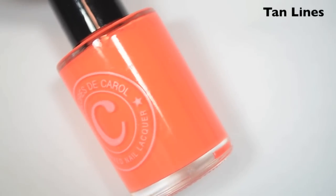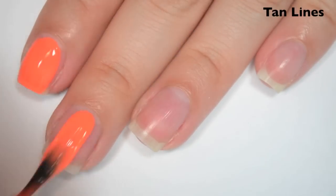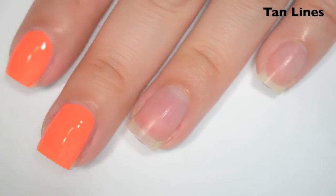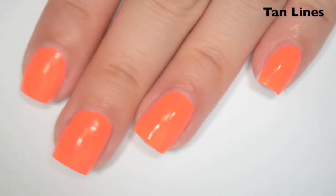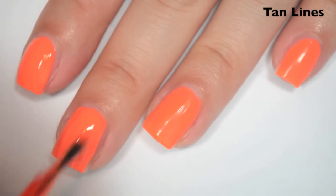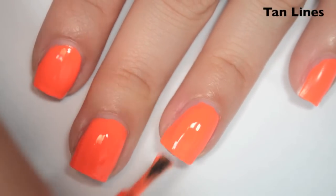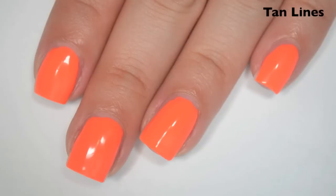The next polish is a much brighter true neon orange called Tan Lines. Here is one coat. This one is also a bit streaky and uneven on the first coat, but it feels considerably smoother. It doesn't feel like it's thickening up as much as the last one did, though I'm still getting some strings. Here is two coats. This one is really close to opaque in two coats but still has some streaks. It also dries a little ridgy and uneven — some places are taller than others, hills and valleys in the nail polish. A top coat will help smooth that out.